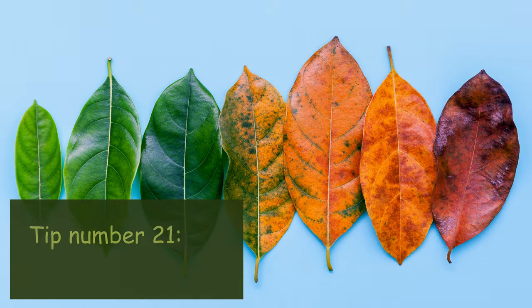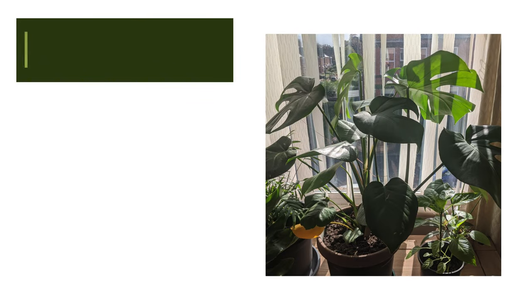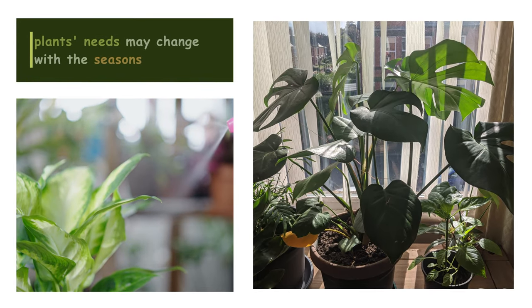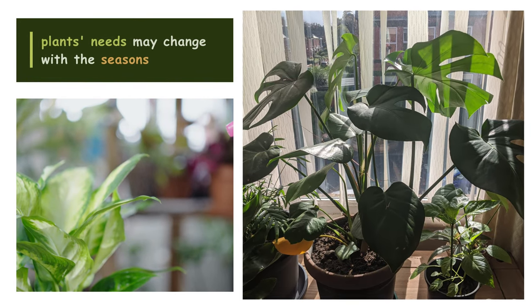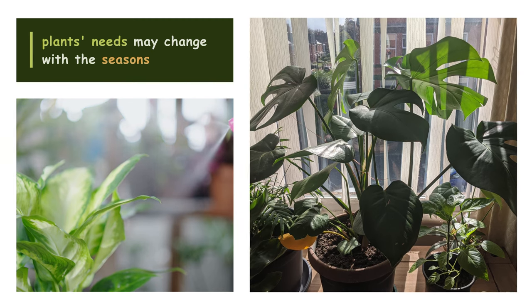Tip number twenty-one: Observe seasonal changes. Be aware that your plants' needs may change with the seasons. Adjust your care routine accordingly, considering factors such as temperature, humidity, and daylight hours.